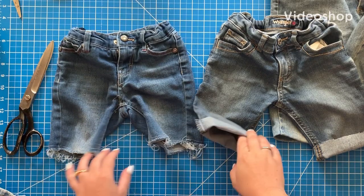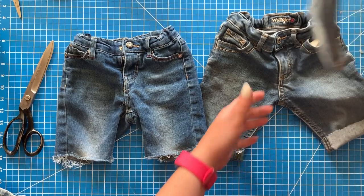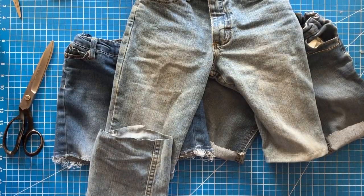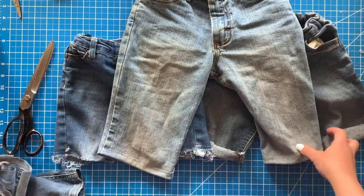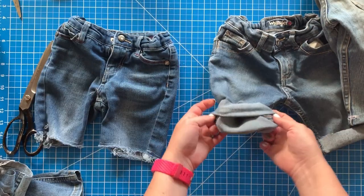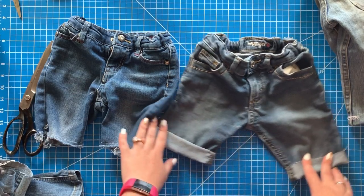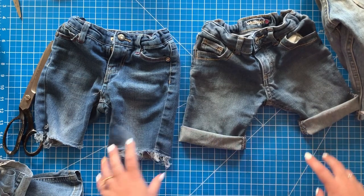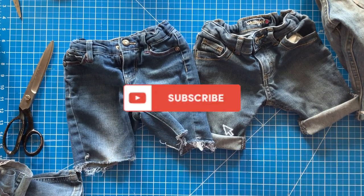Hello everyone, welcome back to my channel. Today we are doing cut-off shorts. It is almost summertime and my kids have so many pairs of pants that have holes in them from school, so I thought I would make them some shorts. I have three different ways to show you that you can cut these off and make them look cute and store-bought. Let's get right into this tutorial. If you are new, please consider subscribing and let's get started.